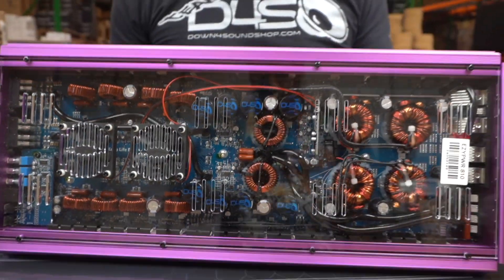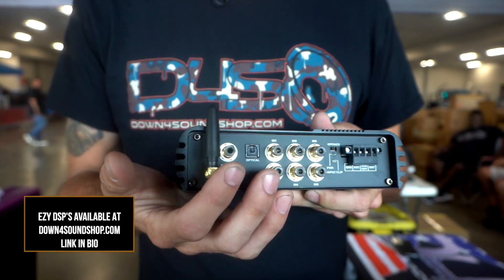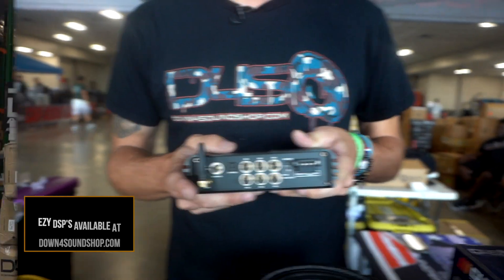If y'all also didn't know, you need to check out our new Easy DSPs — we have an Easy DSP 68 and 612, so I would highly recommend checking those out.